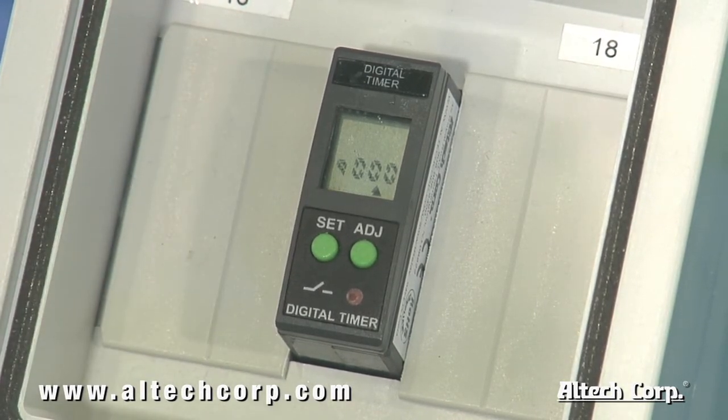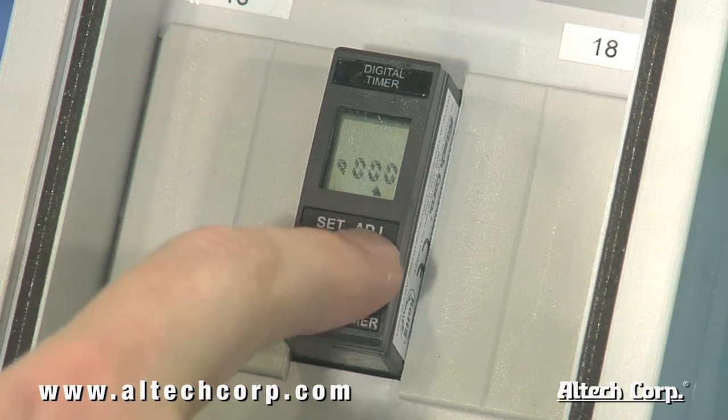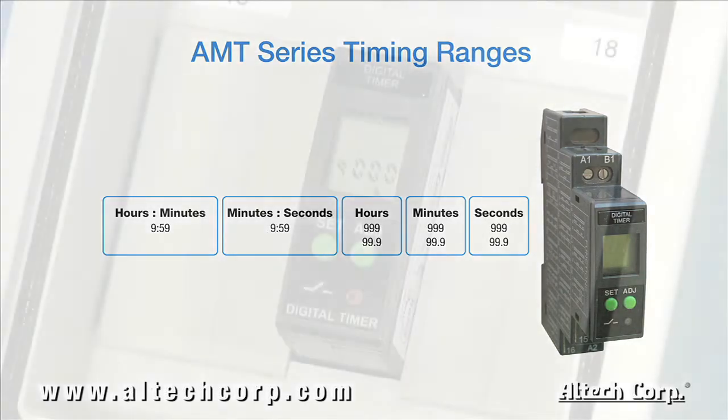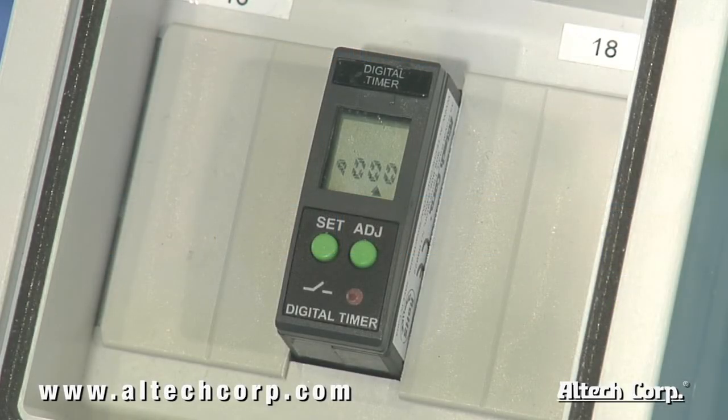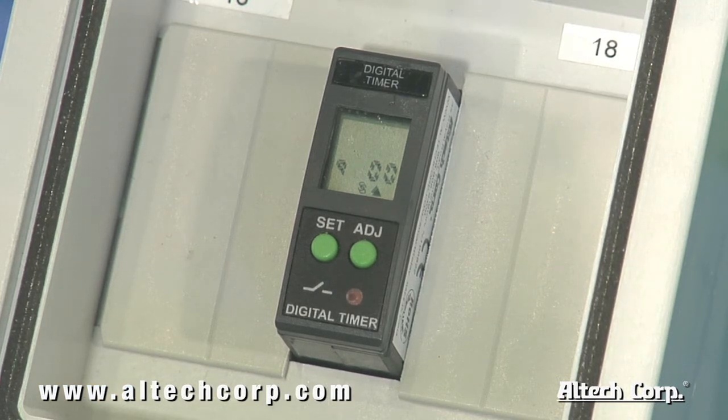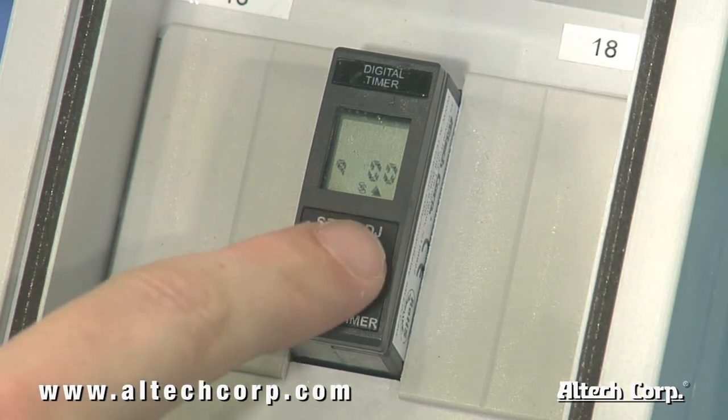The timing mode in the middle left will stop flashing, and the timing range in the bottom left corner will start to flash. Here you'll be able to choose between 8 different units of measurement that will determine your maximum timing range. After selecting the time range and pressing the set button, the timing range will stop flashing and your first digit of your preset time will begin to flash.